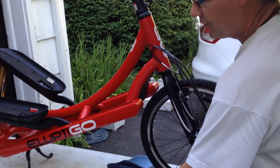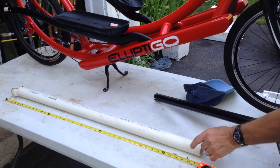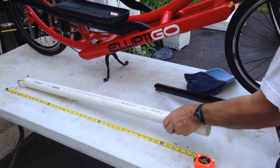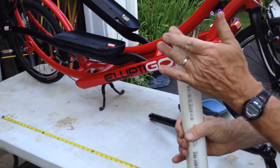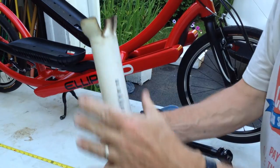Looking over here, what we're doing is we're going to take a 42-inch piece of PVC pipe — two inch — and we're going to flare the end of it with a butane torch, just gently. You don't want to burn it too badly.